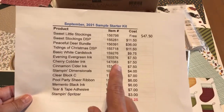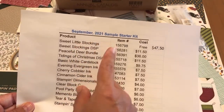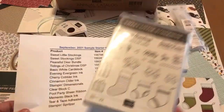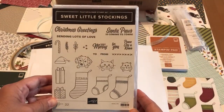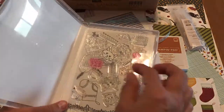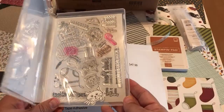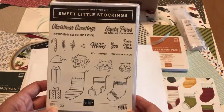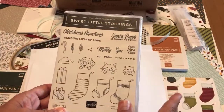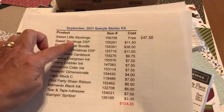First, pick a free bundle. When you click on my link and go to join Stampin' Up, at some point you'll be asked which free bundle you want. Sweet Little Stockings is a great bundle — it includes a stamp set and dies that let you cut out little stockings. I'll show you projects I created with it at the end of the video. You do need the Stampin' Cut and Emboss machine to use the metal dies.